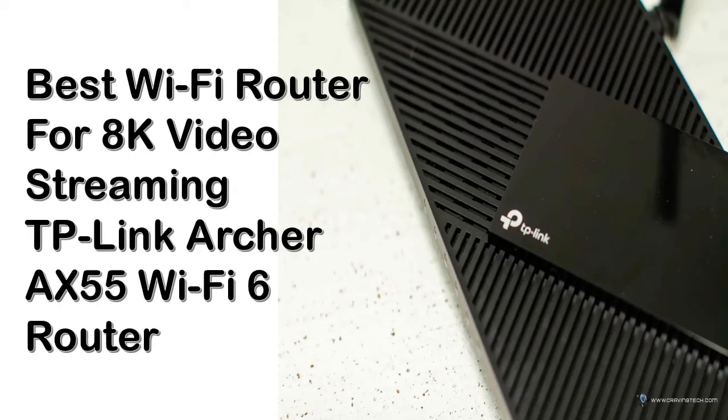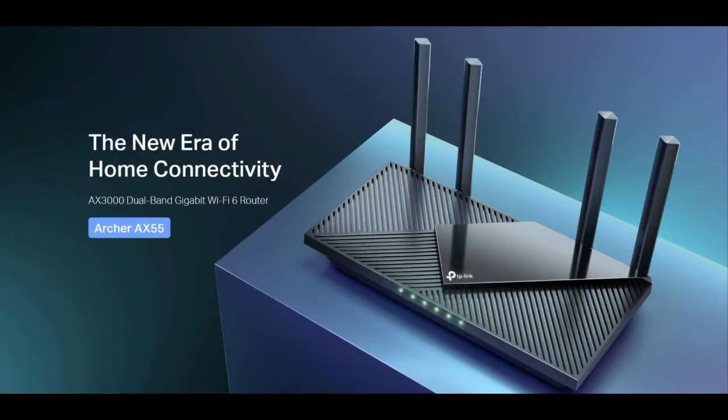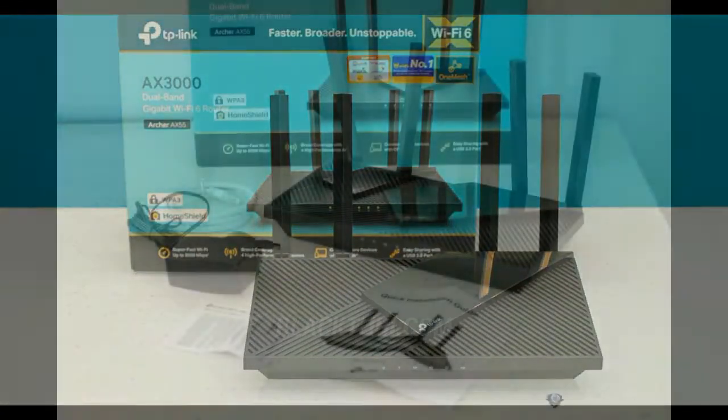TP-Link Archer AX55 Review. I haven't used a TP-Link router for many years, so it's great to actually be able to test and review one of their newest wireless routers, the Archer AX55.